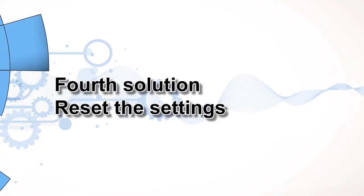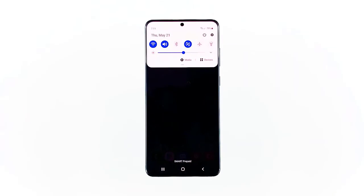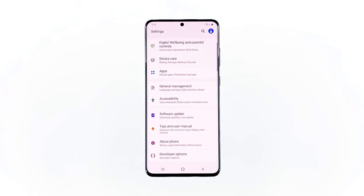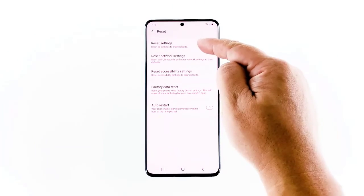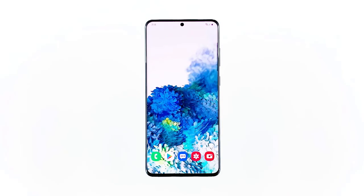Fourth solution: reset the settings. After the first three procedures and your phone still has no sound during video conferences using Google Duo, the next thing you need to do is to reset all settings. This will bring all your phone settings back to factory defaults. It's possible that some settings are causing this problem, and since we don't know which setting it is, it's best to just reset all settings. Swipe down from the top of the screen to pull the notification panel down. Tap the settings icon on the upper right corner. Scroll to and tap general management. Touch reset, then tap reset settings and tap the reset settings button. As long as this is not an issue with the hardware, these procedures should be able to fix the problem.